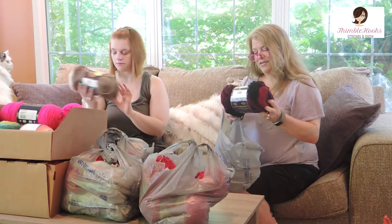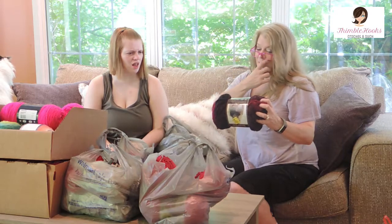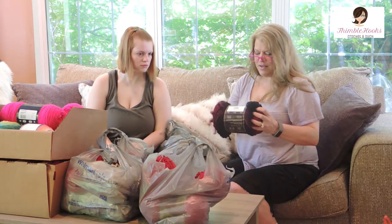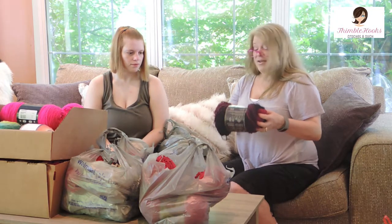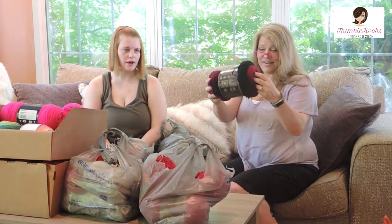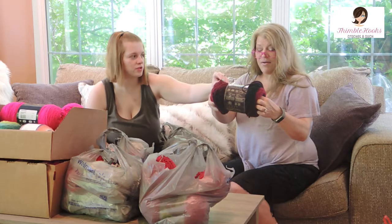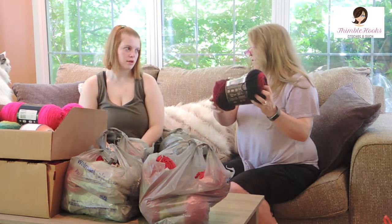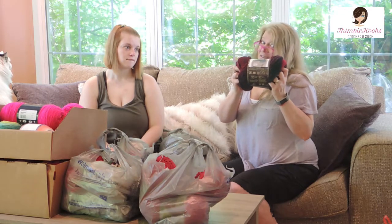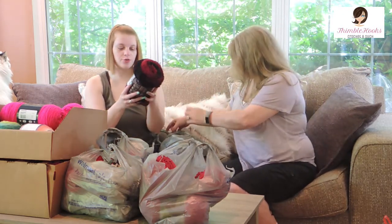I've got a Scarfie too. Oh, I love that color — it's got a really deep red and black. Cranberry black. That is so fantastic. I want to make a scarf out of that. At a lot of big box stores this is like eight or nine dollars — I got it for a dollar fifty. That is super nice.